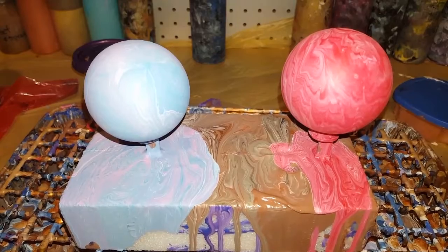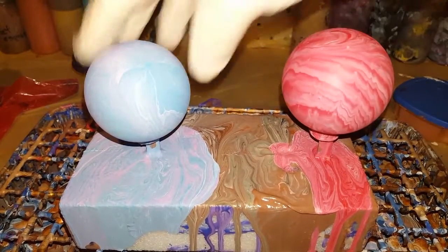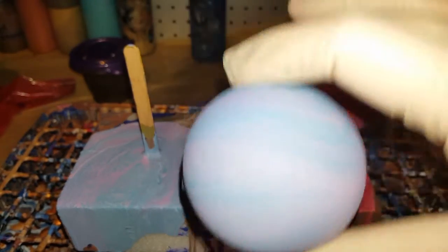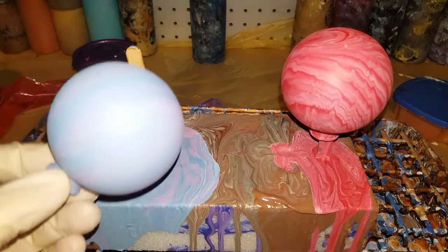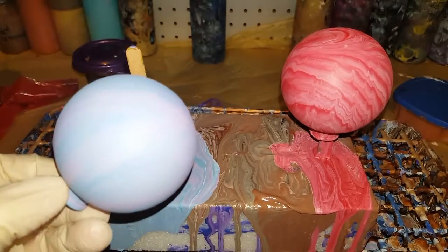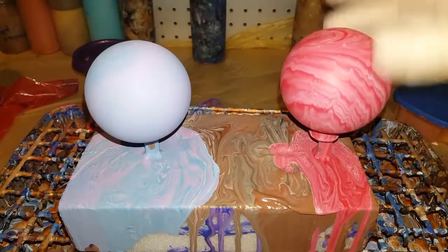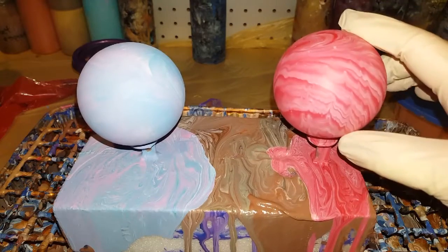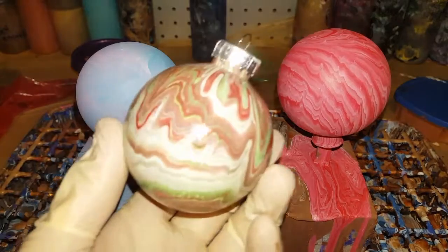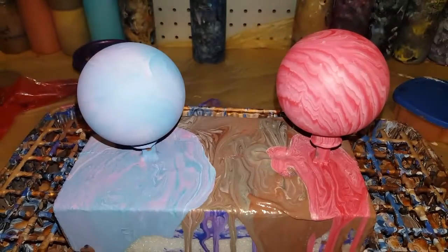Hey everybody. My red ones are sort of looking cool like a cotton candy ball. You know how I tell whether they're going to look cool or not? I'll actually wet them a little — take a little bit of water and put it on it, and I can tell whether they're going to come out with color. This one did a little, but I want more than this. I want more color, more design. They're not full of color enough, and that's what I'm going for.